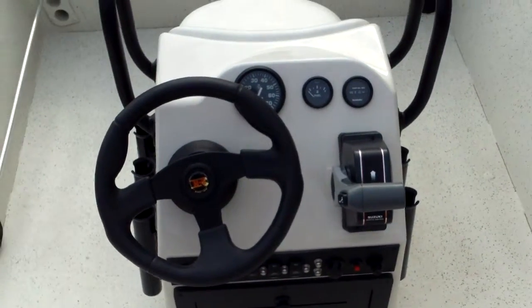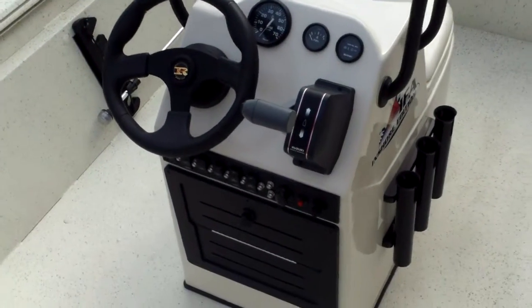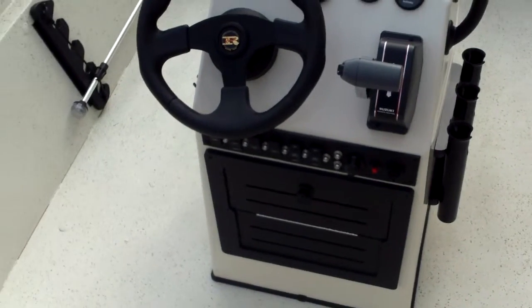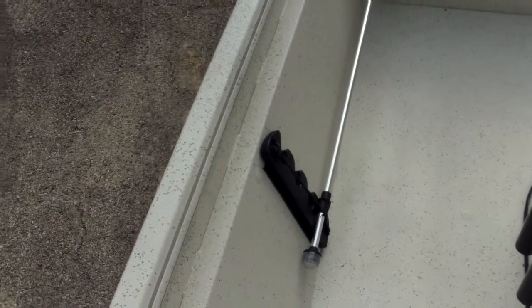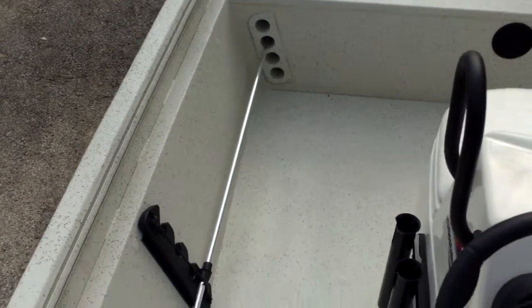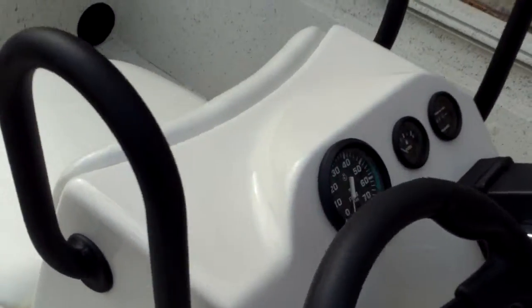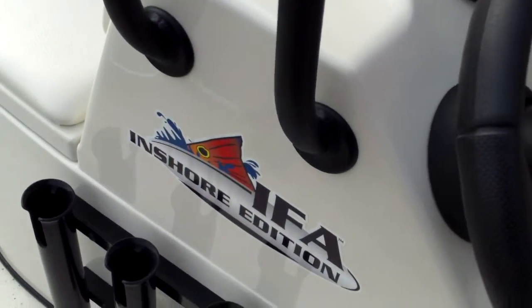Here's an overview of the console. You can see it's got the tachometer, fuel gauge, and the Suzuki management gauge. Your switching is here for your live well. You even have a horn and a 12-volt plug for a spotlight or a cell phone. There are extra handles mounted strategically throughout the boat, rod holders, and rod tubes to keep your rods stored out of the way and protected. There's also a nice built-in powder-coated hand rail that's going to hold up well in the marine environment. That is the IFA inshore edition decal.